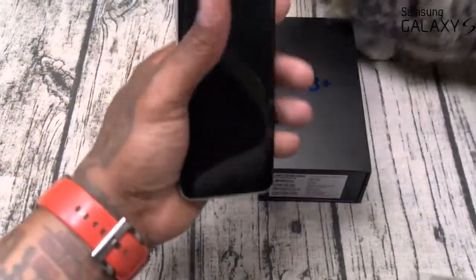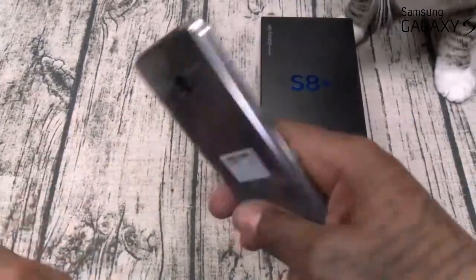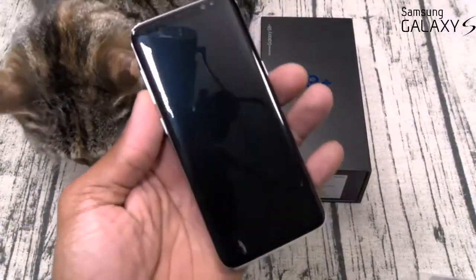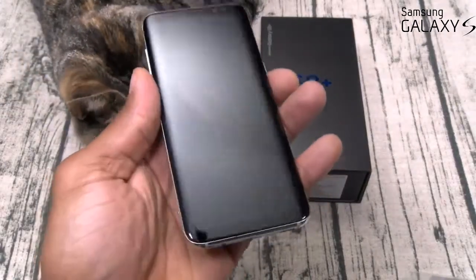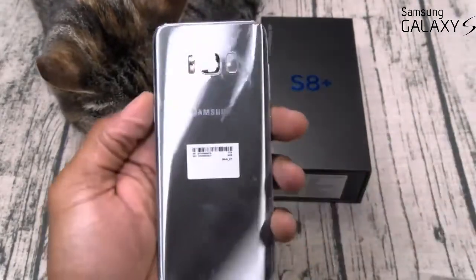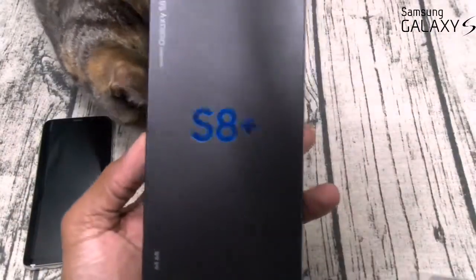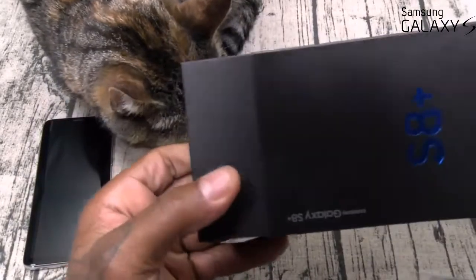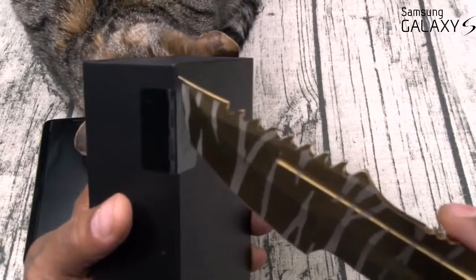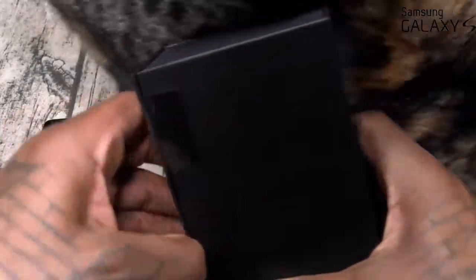Initial impressions — feels good in the hands. I like the bezel-less display. No home button on the front — I don't know if I'm feeling that yet. Let's get into the S8 Plus, I think this is going to be my heavy hitter. My days of being a loyal Samsung loyalist are pretty much over — especially after the Pixel XL. Let's see if this can take the place as my new favorite phone.